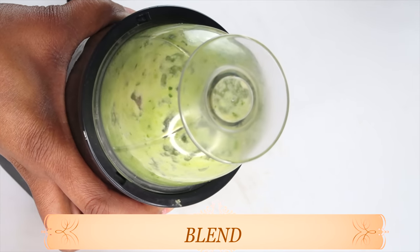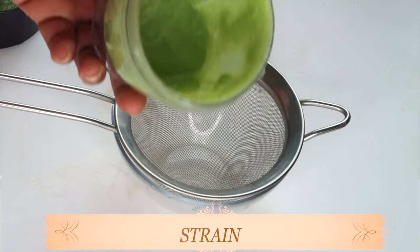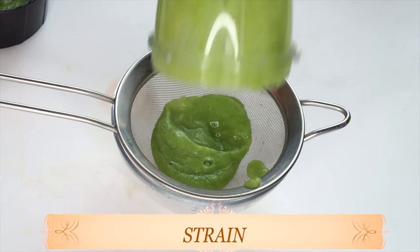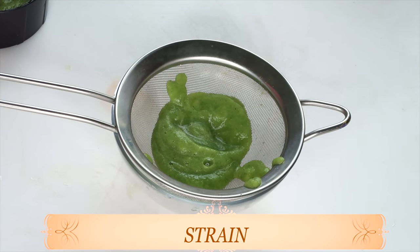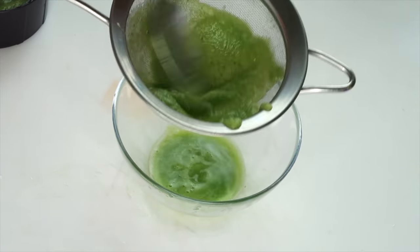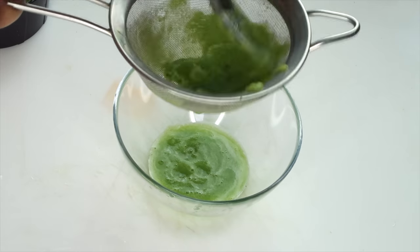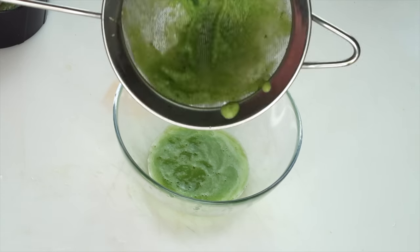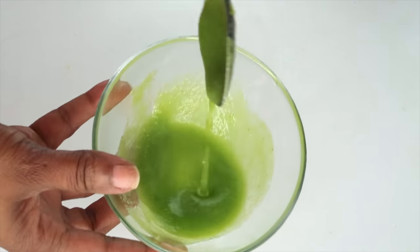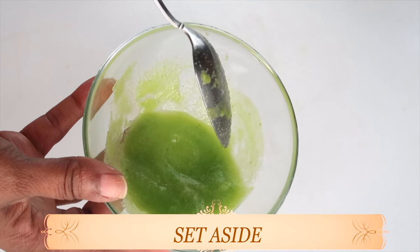Now we are going to blend. After blending, we're going to strain to get rid of any lumps, since we want this to be a cucumber puree. Pour it into a strainer and strain. If you grated your cucumber, also strain it. If you do not have a strainer, you can use a cheesecloth or any fine mesh. After straining, take a look — we have our cucumber puree, nice and thick. Set this aside and we'll introduce the next ingredient.